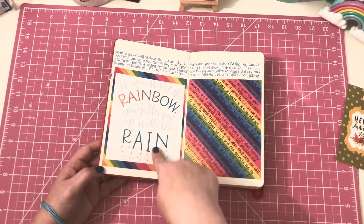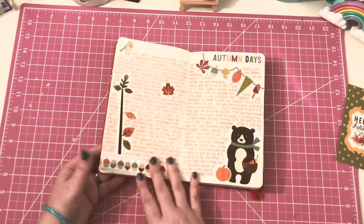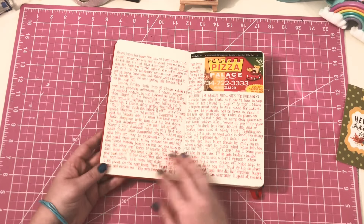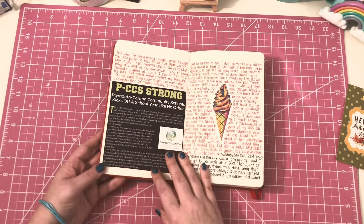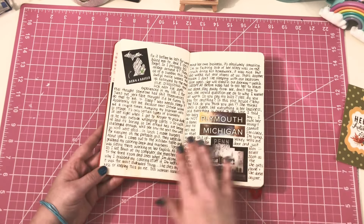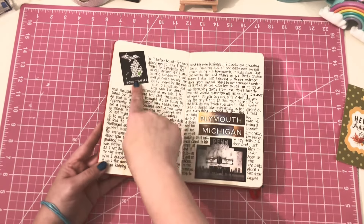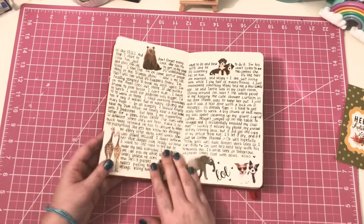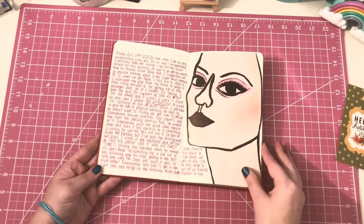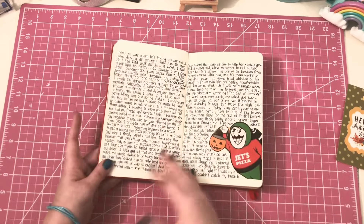I just cut this out of a book I got from Five Below with quotes in it. Fall is one of my favorite seasons — of course Christmas is my favorite holiday, but fall's my favorite season. This is just from a local magazine I picked up. Born and raised in Michigan — Plymouth, Michigan. Some cute stickers that I found, magazine cutouts, more magazine cutouts, and lots of writing.